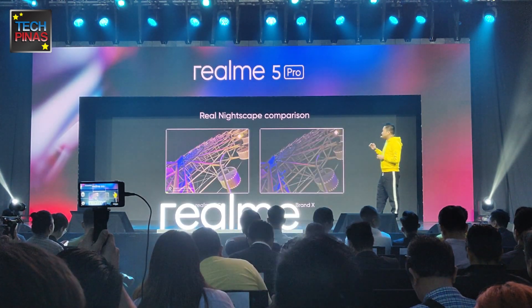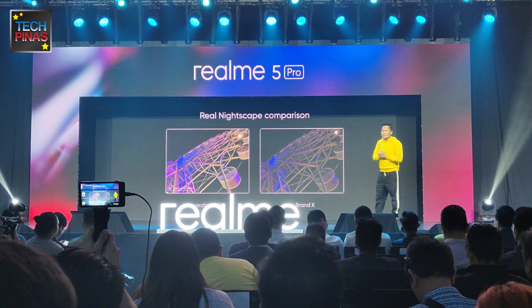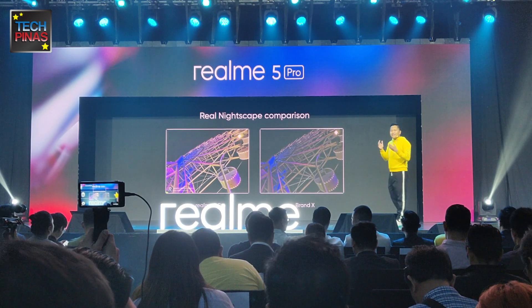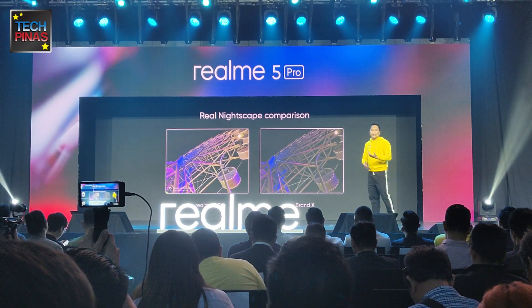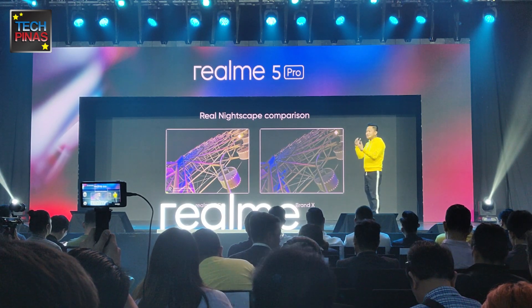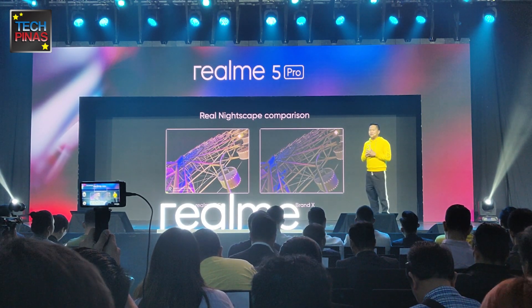Moving on, we have a night shot here of the Realme 5 Pro at Carousel. You can see more stories to tell, better LED lights, distinguished colors from each apart. You can see that vibrant colors versus other brands is really no match for the Realme 5 Pro.